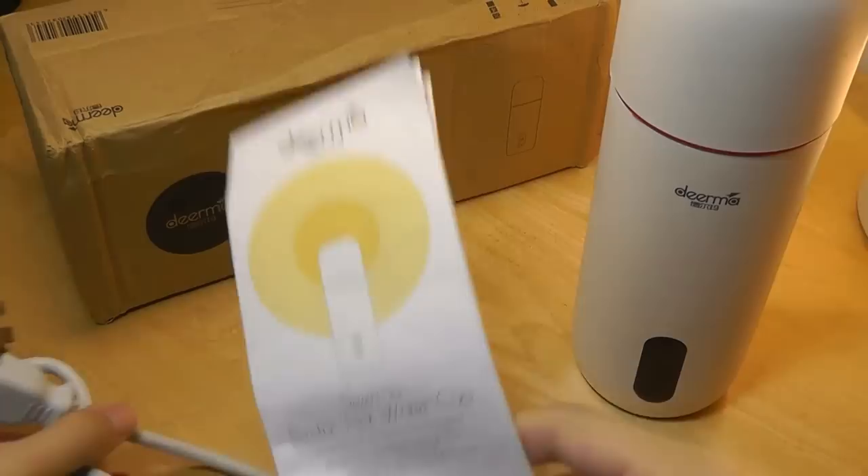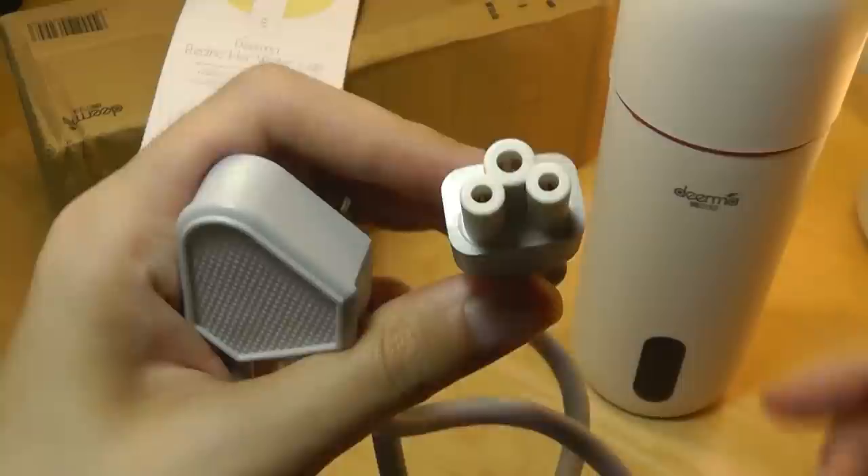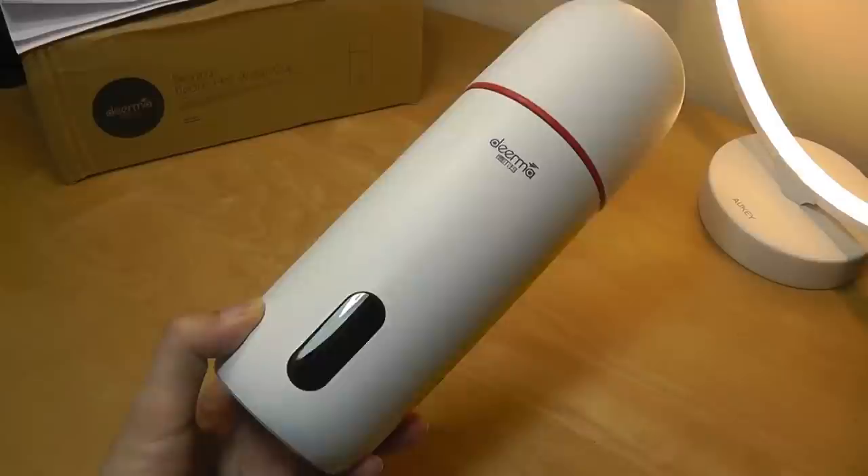Inside the box we have the Derma smart cup itself, in addition to an instruction manual documented in color, giving you some quick instructions, and a certificate. We also have the aforementioned adapter for plugging it into the wall, using a pretty standard three-prong adapter that many appliances use.